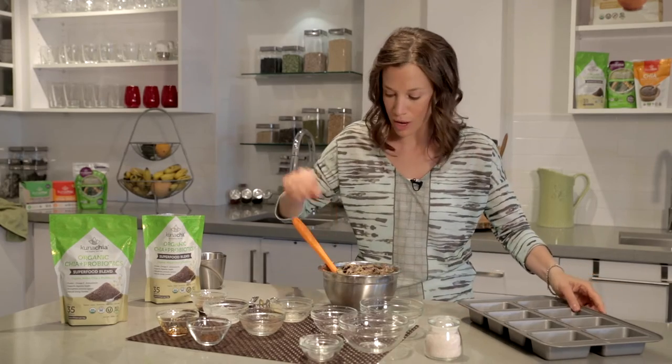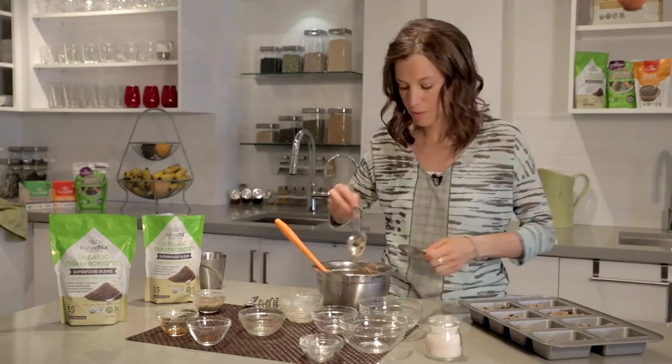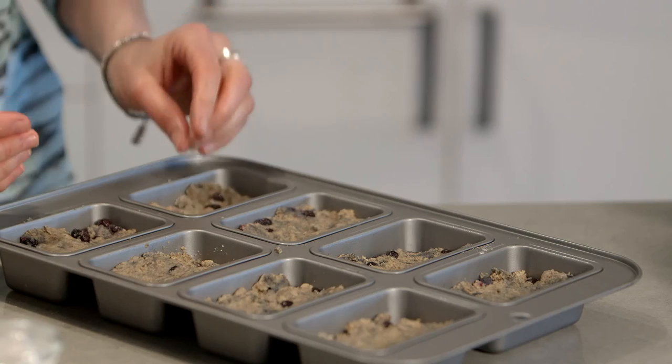I'm going to get this scooped into my tray, slide some batter into each slot. These smell so good and they're not even baked yet. The chia is holding it all together — that's my egg. These need to go in the oven.